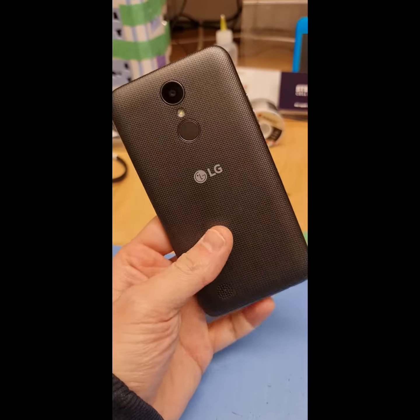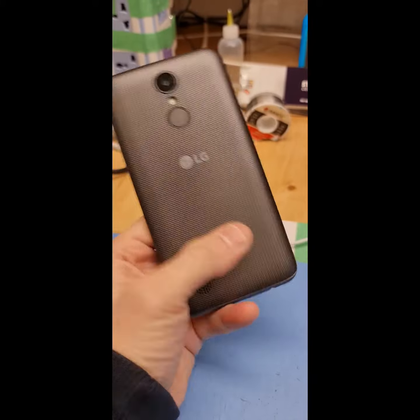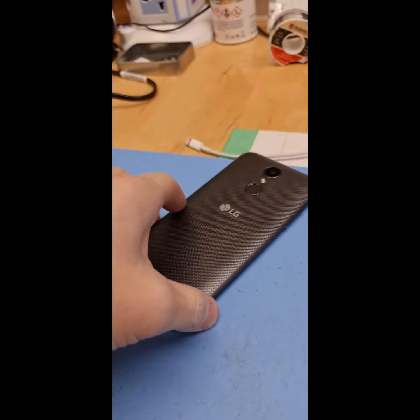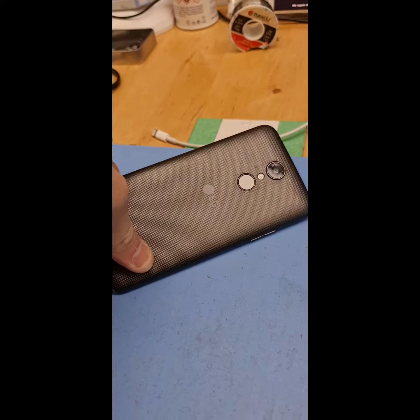All right guys, we got this LG and it got wet. I think it's got a short on the main power line. Let's just get it open and see what's going on inside.